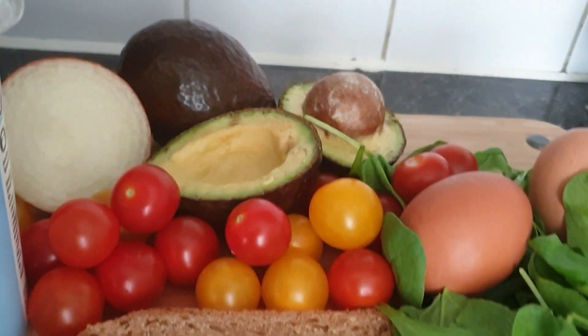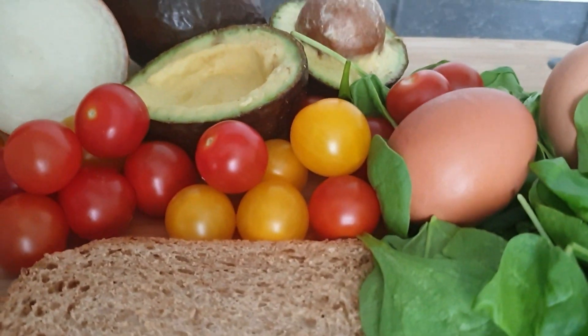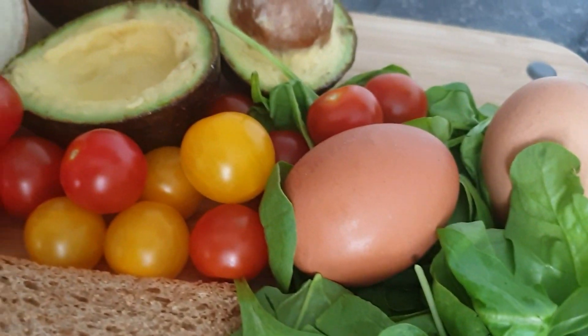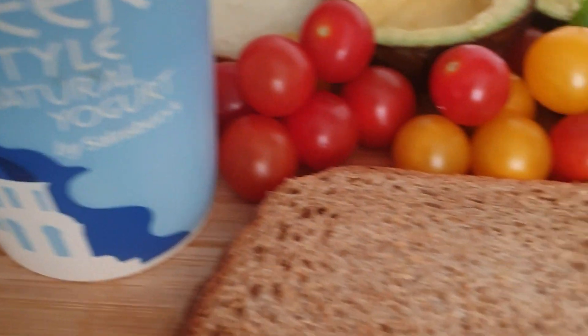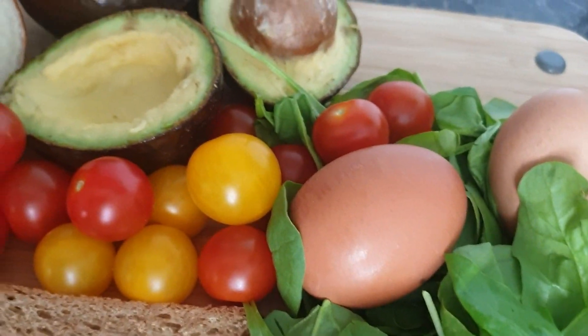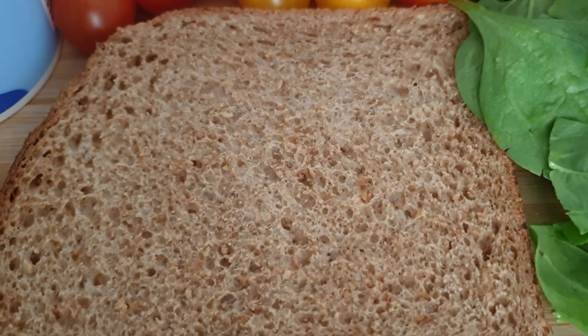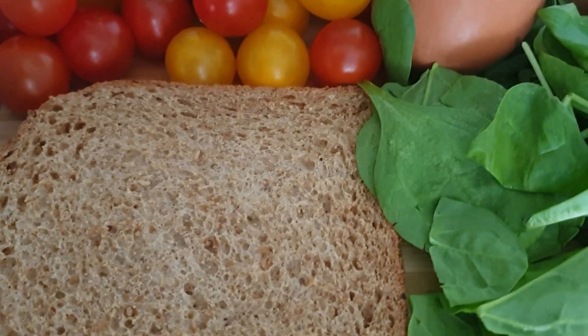Hi guys, welcome back to my channel. For today I'm going to be preparing poached egg avocado. I'll be using Greek yogurt, spinach, eggs, avocado, and brown bread. Let's dive right into it.